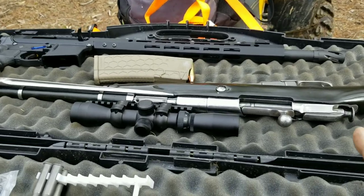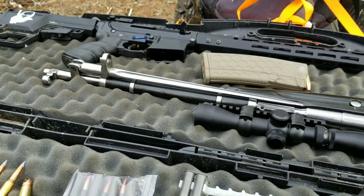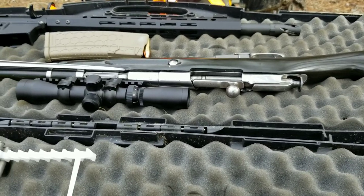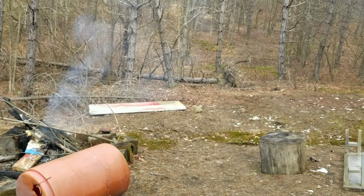Speaking of stupid guns — these aren't really too stupid. This is my 54R. It's an M44, Polish I do believe. Polish M44. And so I'm going to set Corn Pop up down there and we're going to blast them.